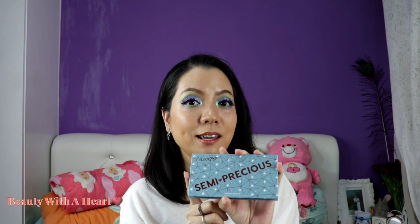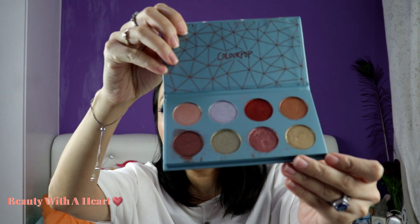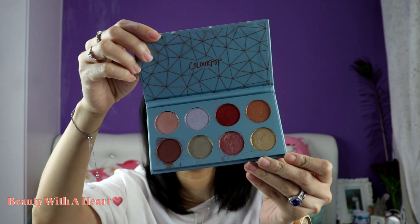Next, let's proceed with their 8-pan eyeshadow palette — I only have three. This is 'Semi Precious.' I think in 2017 it was a collaboration between Colourpop and Sephora. It's their jade stone color. I love that the colors are deep and pretty. They are not selling on the website anymore, so you may want to check resellers like Carousell, Amazon, etc.